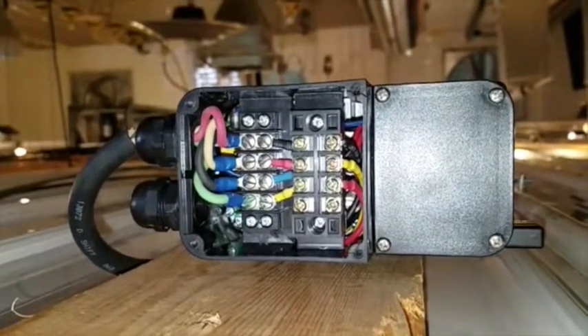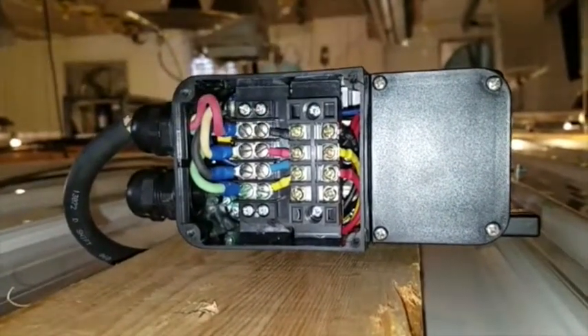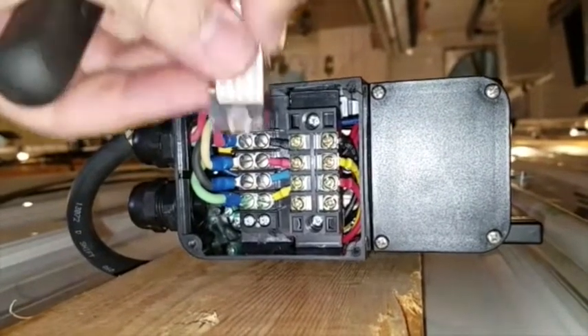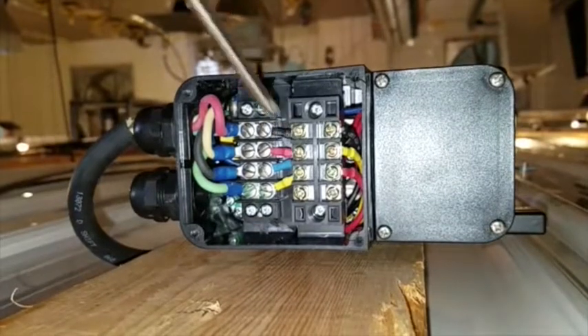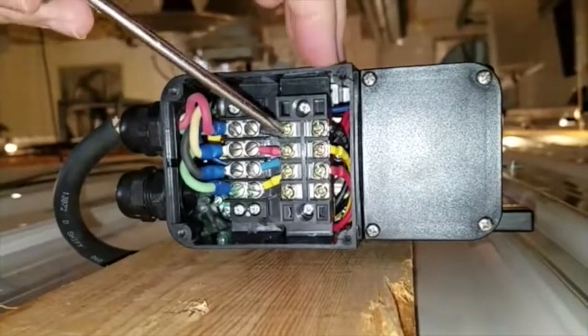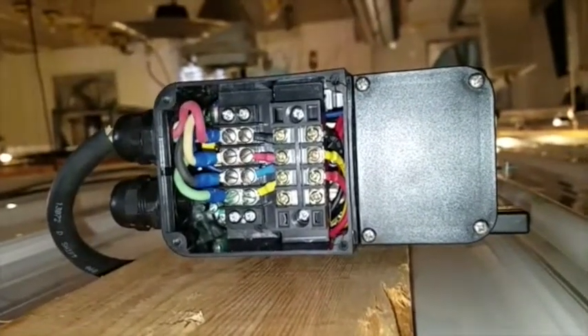So we'll take the cover off. The two terminals we're going to use — there's a clear cover that normally is over these terminals that I removed — and we're going to use the bottom two. I could use these two, but you could also use this one and that one as an option.